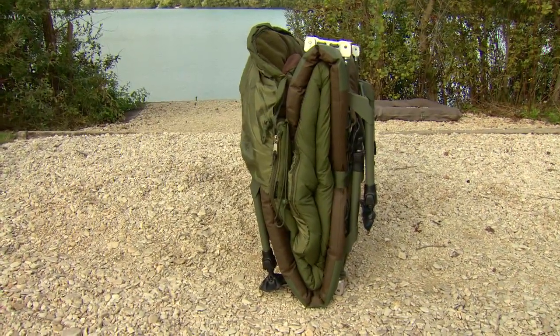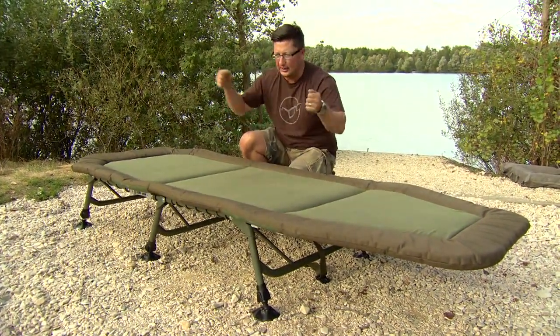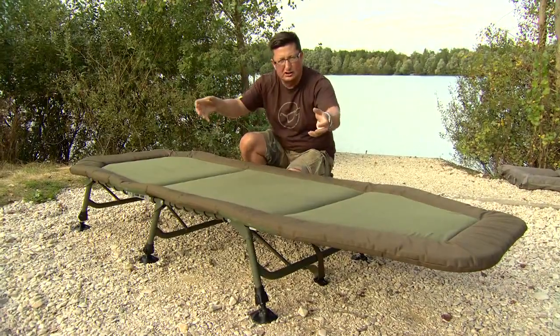If you're putting this back into your motor, a lot of the other big bed chairs out at the moment have got bits sticking out at all angles and they're difficult to load back into your car. This one's really compact — there's no bits jutting out and it just slots in perfectly.